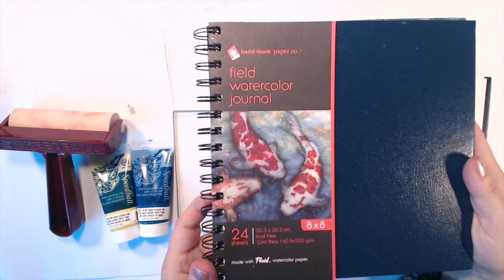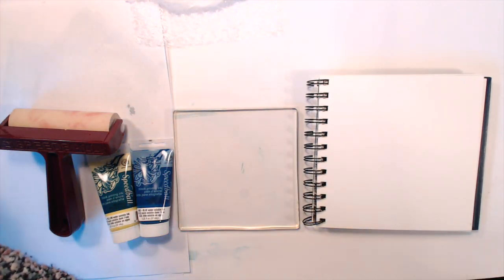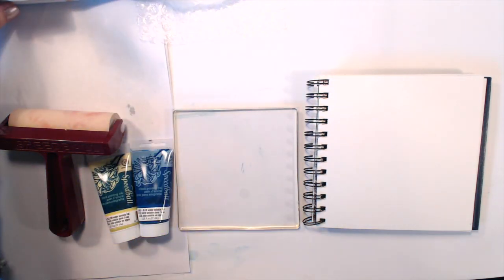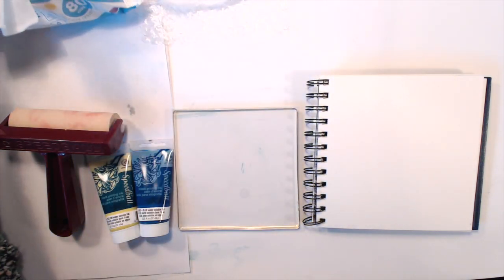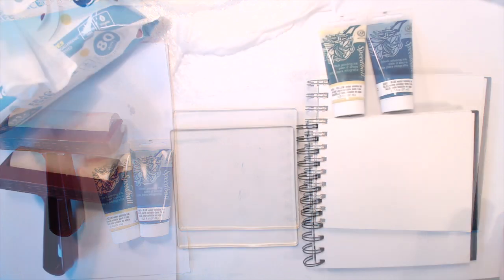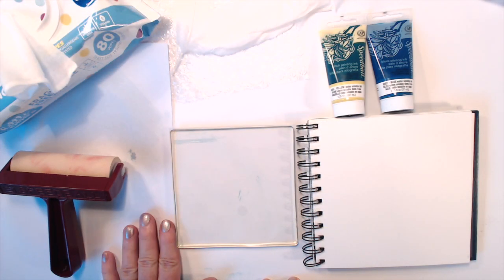This watercolor journal is the 8x8 size and it has the same paper as the 6x6 — it's quite thick, cold pressed watercolor paper, very good quality. I have a really big packet of baby wipes because they're going to be your best friend with jelly printing — they're great for washing ink off your fingers and for cleaning up the gel press and your brayer.